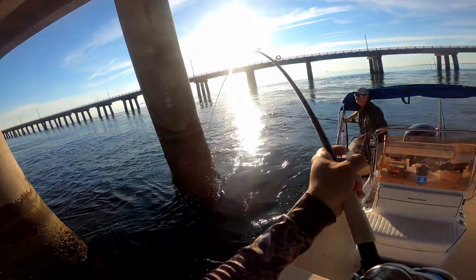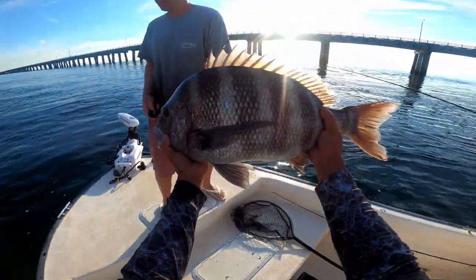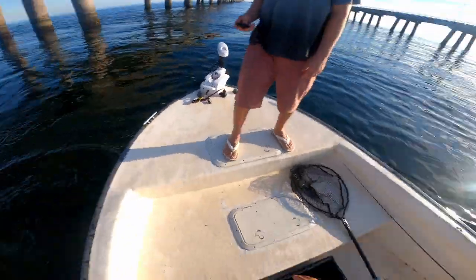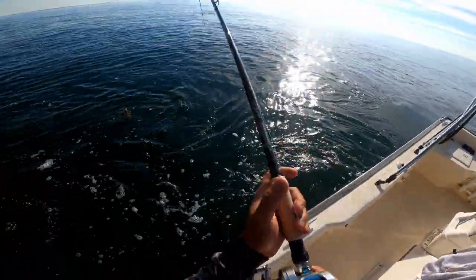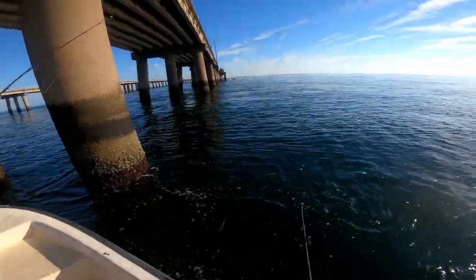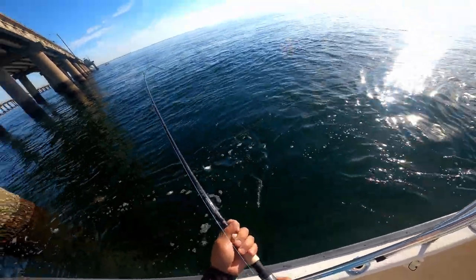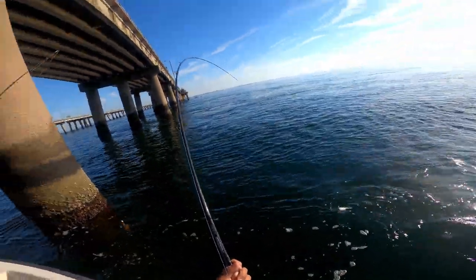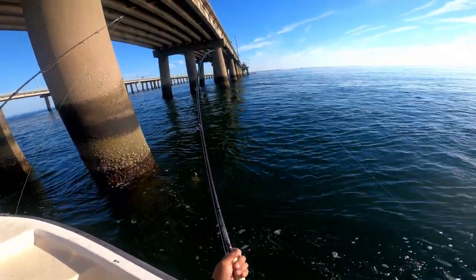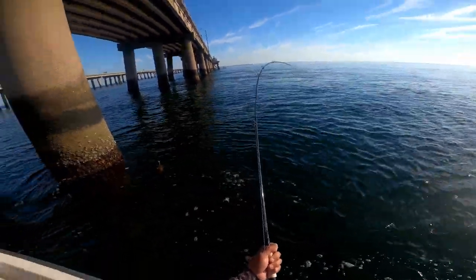Oh there we go, here we go! First one — 25 inch, 10, 10, and 8. He might be decent, he feels big though.